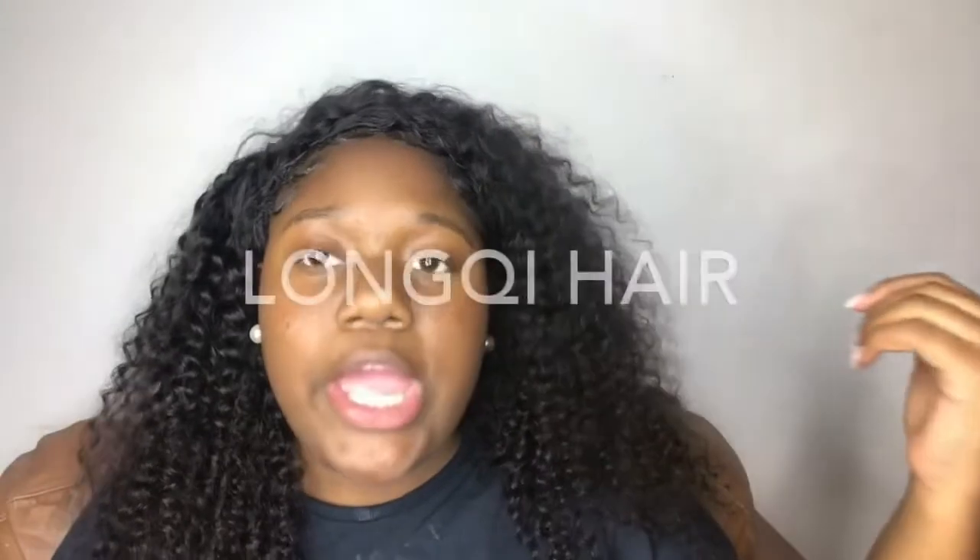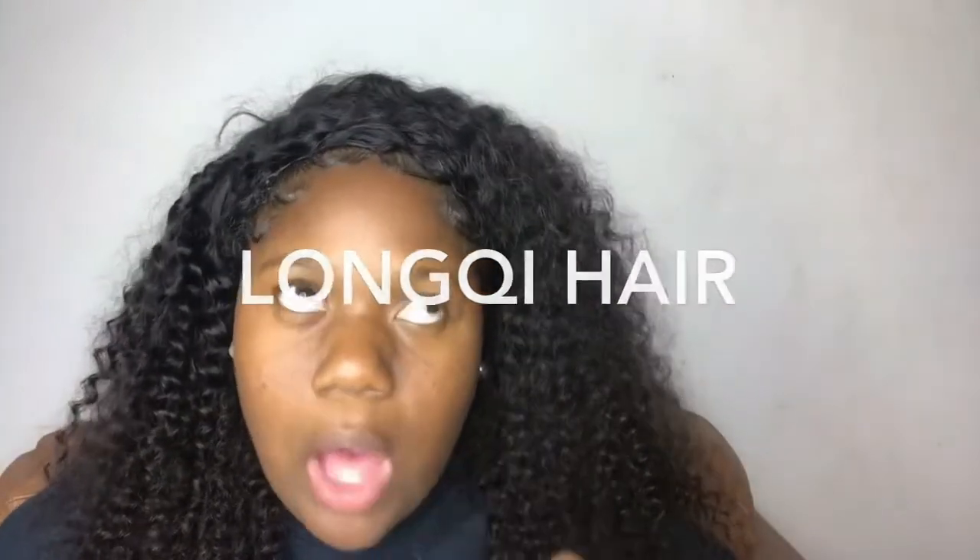I'm back with another video for you guys and today I'm gonna be doing a review for you guys. Y'all see this wig — oh my god! Okay, let me calm down first. I was never this hyped for a wig. So as you're gonna see from the previous video, my stylist slash sister made this wig. She made this gorgeous wig and the hair that she used — the box is over there somewhere — it's from Long Cute Hair, L-O-N-G-Q-I hair.